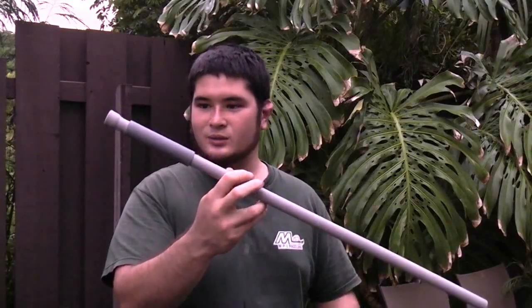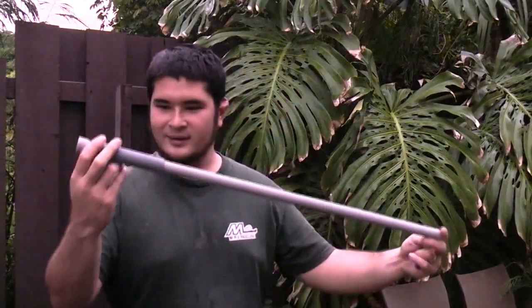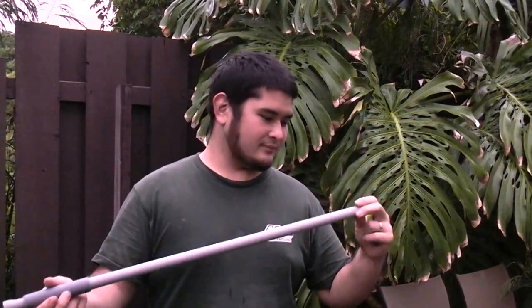Pretty much this is ready to shoot right now — there's really nothing else that needs to be done. If the pipe isn't straight you do want to straighten it out; it will really help with accuracy. So now what I'm going to be doing is go ahead and paint it, but it works right now as is. Let's go paint it.